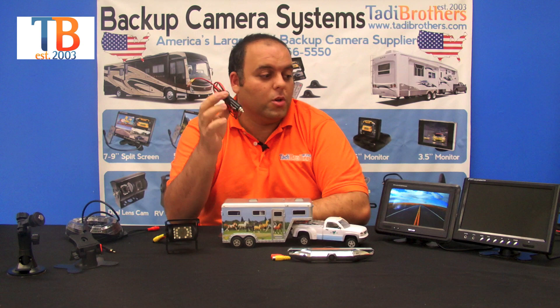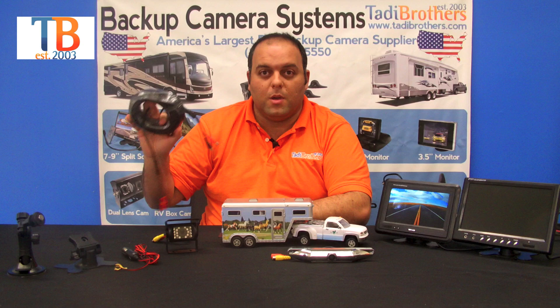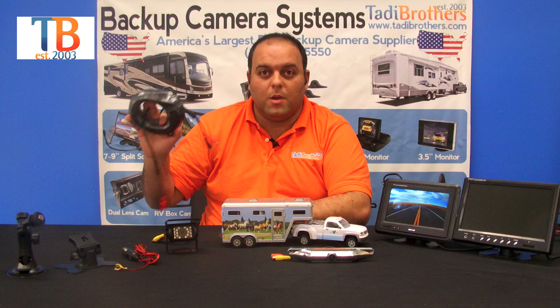We also have a cigarette plug. You can use this to power your monitor and also power the entire system, or you could stick this in the back and power one of the cameras. Keep in mind when you wire this system, you could have the camera side power the rest of the monitors, or the monitor power the cameras — it really is how you want to do it.